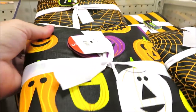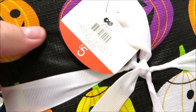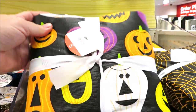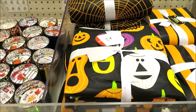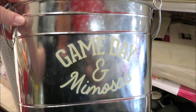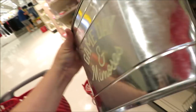Halloween tablecloths — I think they had a pattern very similar to this last year. They're $5, come in different sizes, and they have them in three prints including the spiderweb and the stripe. They're even putting out some new game day or football season items — this is a galvanized container great for cooling drinks for $5.